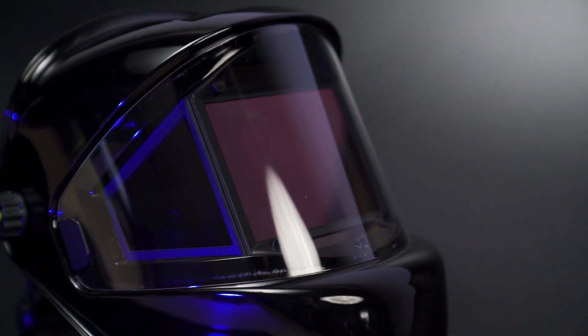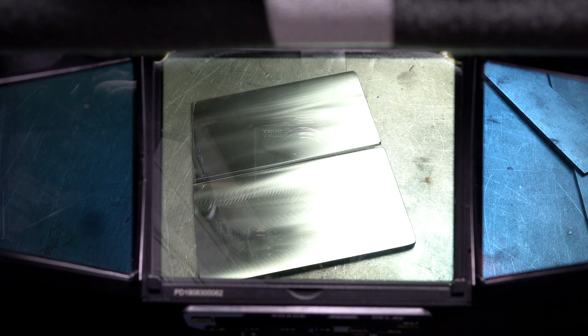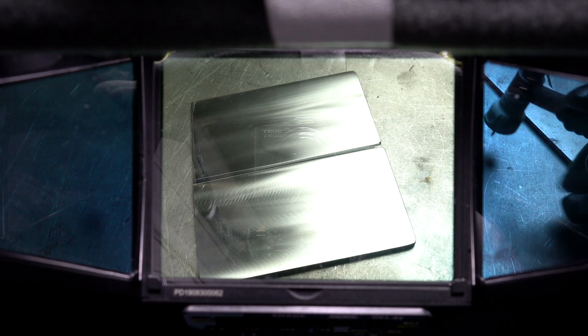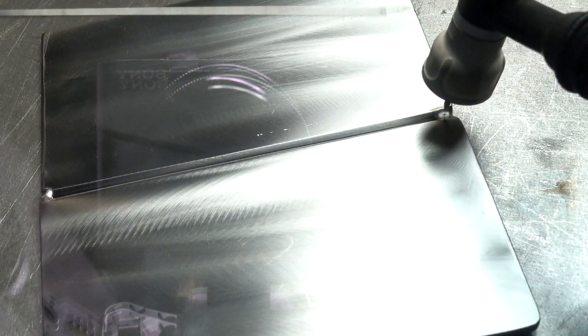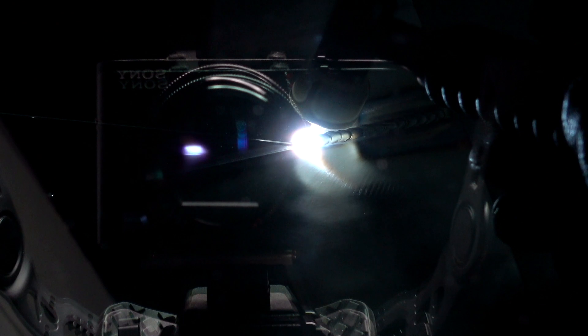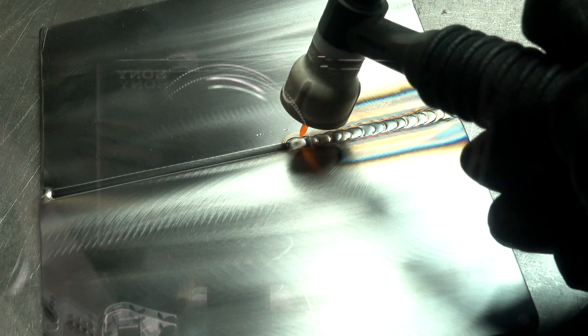Now let's get back to those three TrueView displays that give this helmet its name. As we set up to weld these two pieces of steel, you can see 180 degrees in true-to-life colors. As we strike an arc, all three panels instantly darken to our desired shade. As we start welding with the lens darkened, you don't lose that great color display — you can clearly see what you're doing, even the color of the puddle forming. The view is so clear, we can see the heat signature forming and any impurities in the metal easily. And as soon as the gas stops flowing, we can see exactly what our weld looks like before we even flip up our hood.